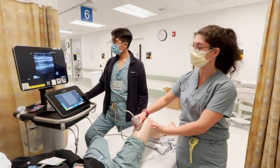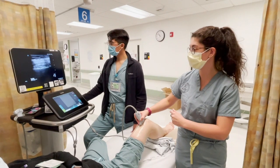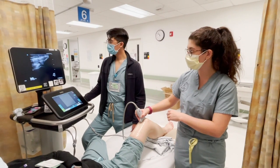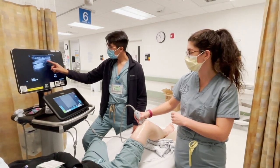As we slide down, we can see how the quadriceps muscles come together into a big hyperechoic band that will insert right on the top of the patella. In this location directly superior to the knee, we can see the two fat pads: the pre-femoral fat pad as well as the quadriceps fat pad. Major structures in the suprapatellar space to recognize are the quadriceps tendon, the patella, the femur — which exhibit a hyperechoic line with shadowing deep to it — and then the fat pads, which are hyperechoic but more globular.